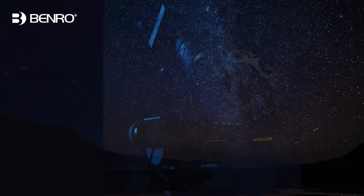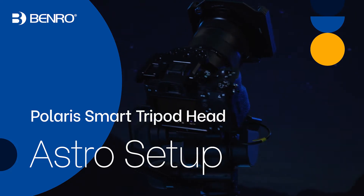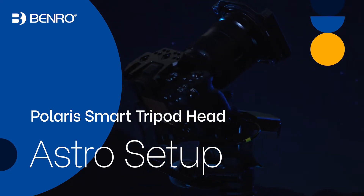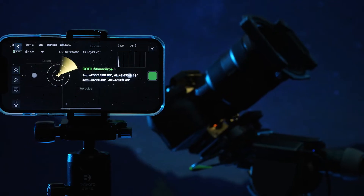Hello and welcome to the Benro Polaris Quick Start video for the Astro Module Expansion. In this video, you will learn the basic principles to get your Benro Polaris and the Astro Module up and running.